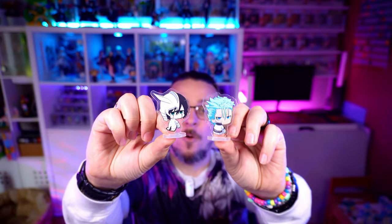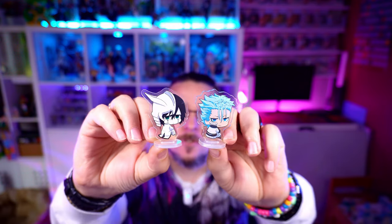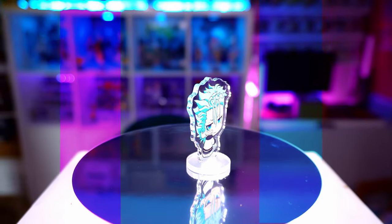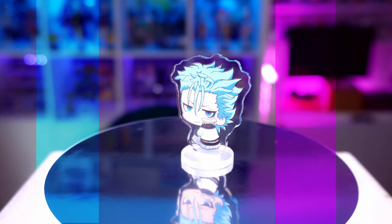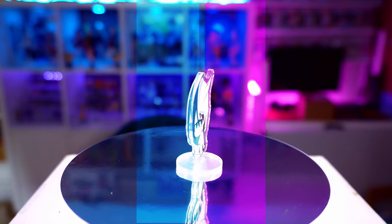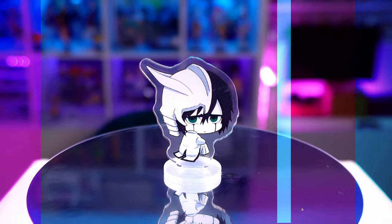First up from Bleach we have two chibi little characters — one of Okura and one of Grimjo. These are little chibi versions which are pretty cool. You can see quite a lot of detail in these, and the vibrancy is great. The quality of the print is great, the line work is really nice, crisp and clean. This also helps when they're a little bit smaller — you can get more detail compared to blowing them up. Print quality and color quality are really good, and they don't take up much space at all on your shelves.